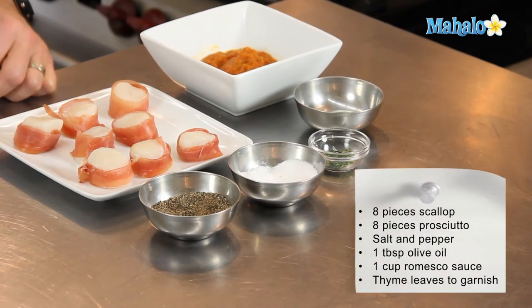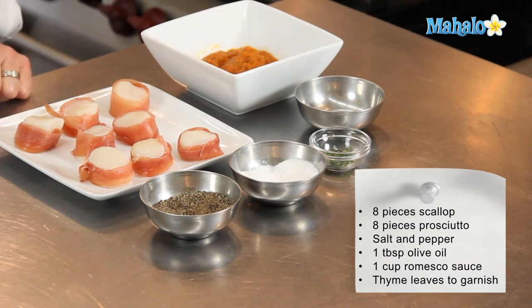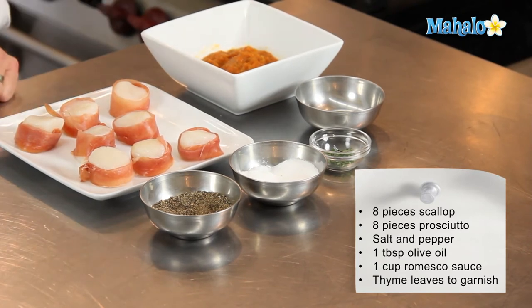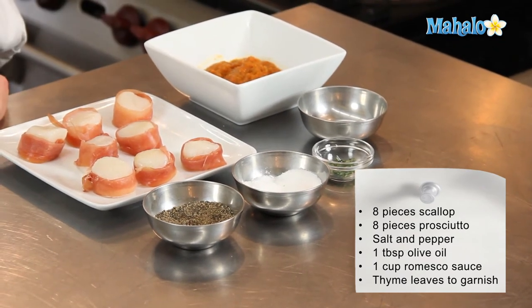We're going to need some scallops. I usually serve scallops of this size about four per serving. I've actually taken them and wrapped them in prosciutto, and we're going to season them with some salt and pepper. We're also going to need a little bit of oil to coat the bottom of the pan for searing, about one cup of romesco sauce for two servings, and a little bit of thyme leaves to use as a garnish.